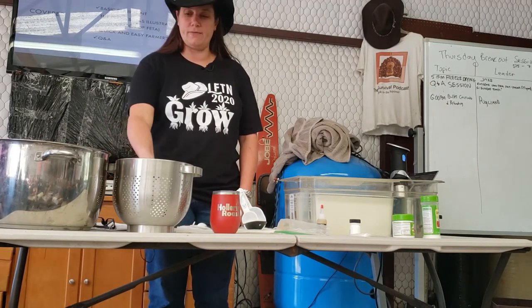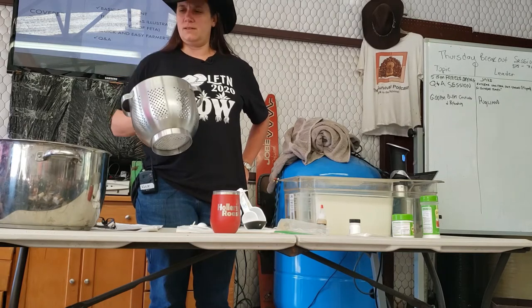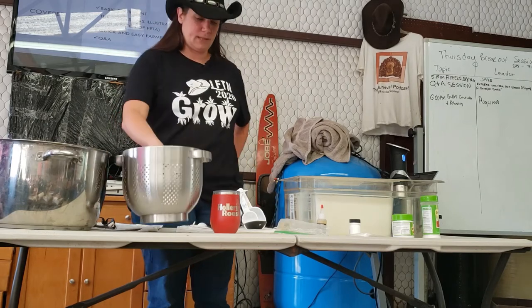So if all you have is one of these — a strainer — that's really helpful. You can get away without it, but I like to have it.